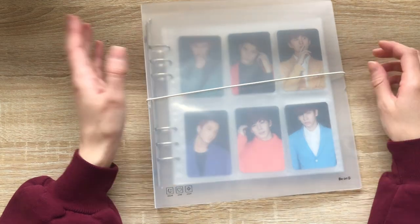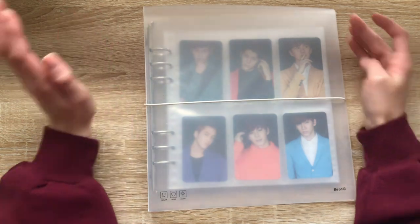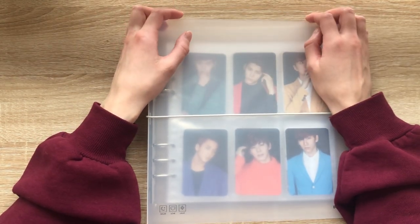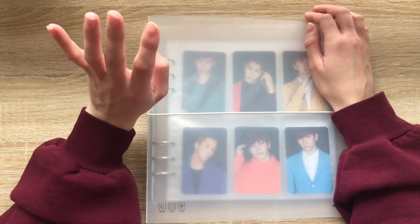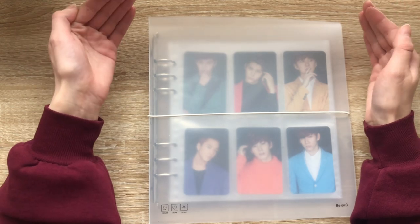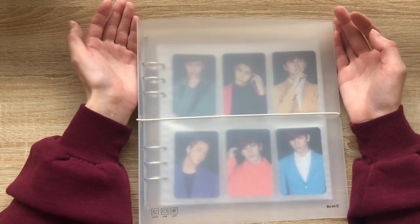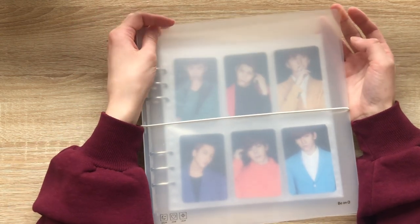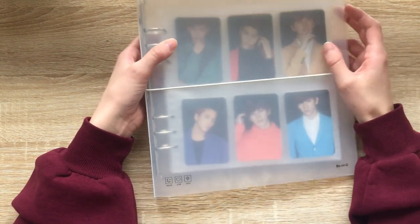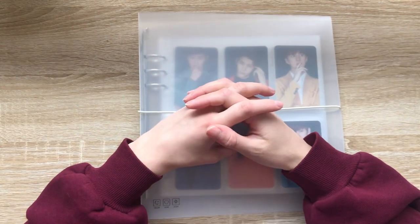Thank you all so much for watching this video! I hope you enjoyed this little mini VIXX setup video. I just wanted to get all the supplies so I can make this binder video because I've been wanting to get my VIXX binder into a more permanent solution. Once this collection is done it's gonna be done — there's a finite endpoint to it — so I wanted to have it stored separately from my binders that I continuously work on. I hope you enjoyed this video and I'll see you in the next one, bye!